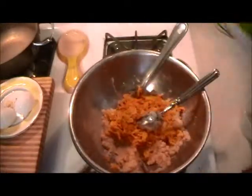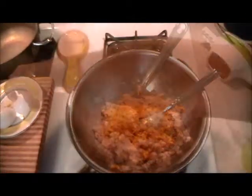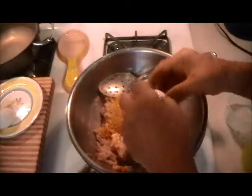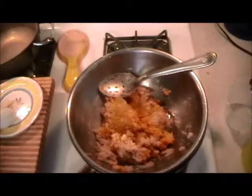Now that we have the sweet potato in there, we're going to mix it up and add the rest of the ingredients. I'm going to put in one egg and one yolk.